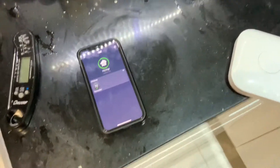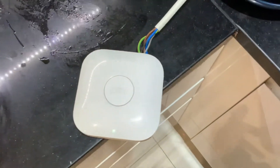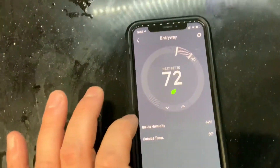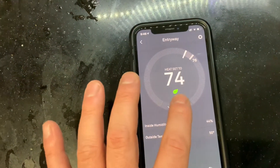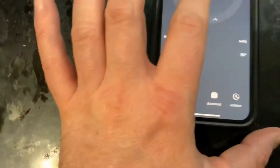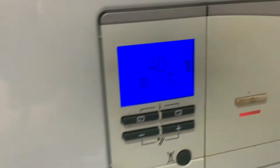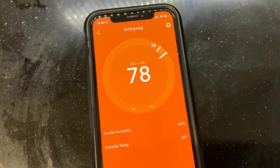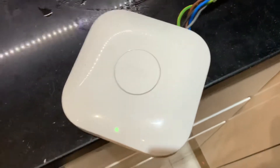Everything seems to have worked perfectly. Here you can see the boiler is off — nothing's going. Here's the app. If I go into the app and turn up the heat — it's already quite warm — there you go, I hear that click. The little radiator sign is now on here. It wasn't on there before, and that's orange, indicating heating. That's the green light — it's always green, but you hear the little click from it.